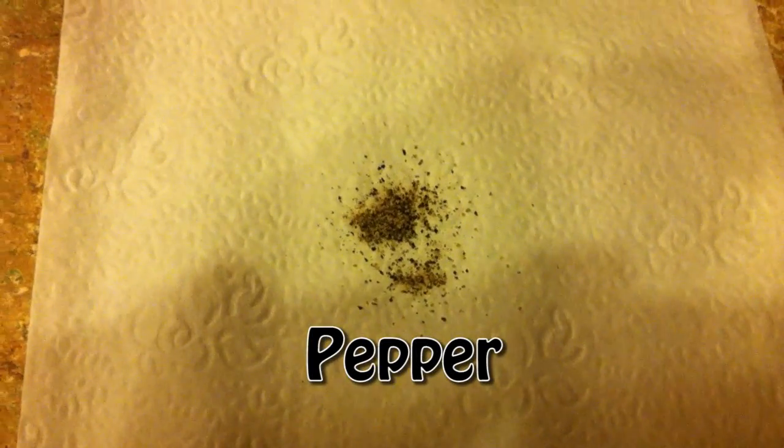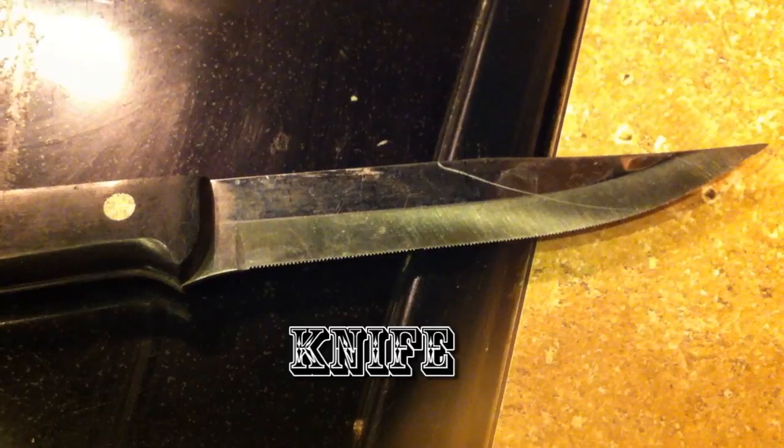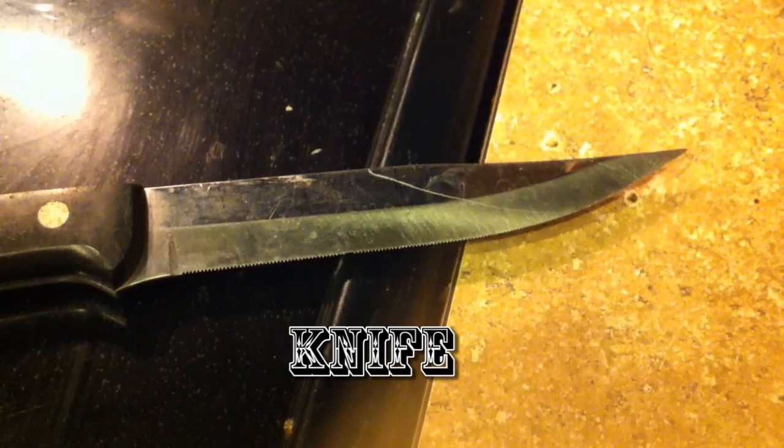Here's the pepper as it is, and here's the pepper magnified. Here is the knife as is, and here's the knife magnified.